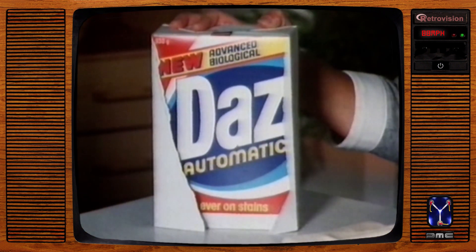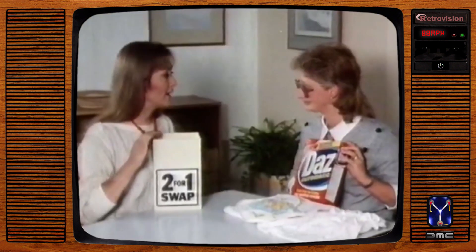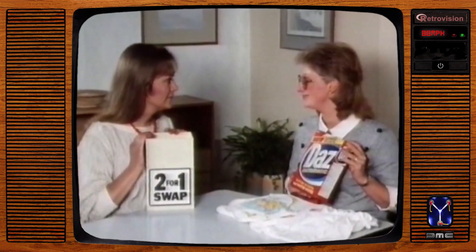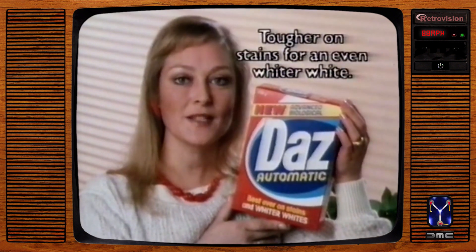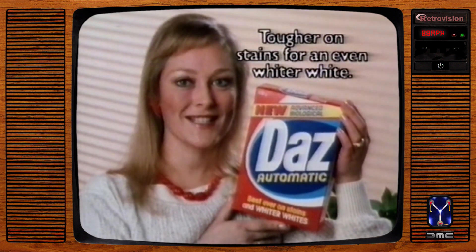New biological Daz. Will you swap your new Daz for your old Daz? I definitely won't. No, I'm going to keep to my Daz. Two packets of your old Daz? Not even two packets. New biological Daz automatic — tougher on stains for an even whiter white, and still at a price that's right.